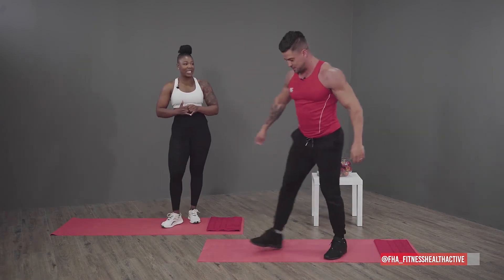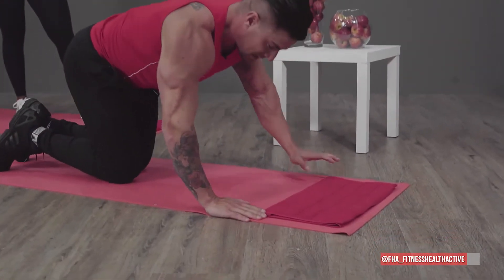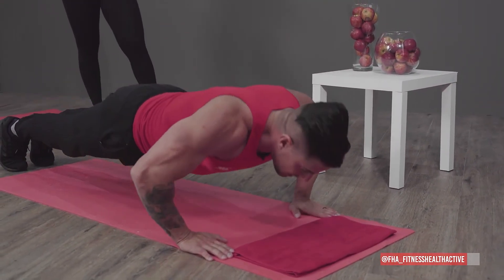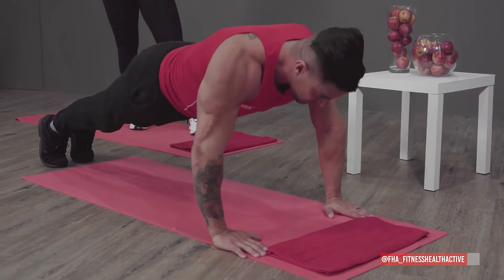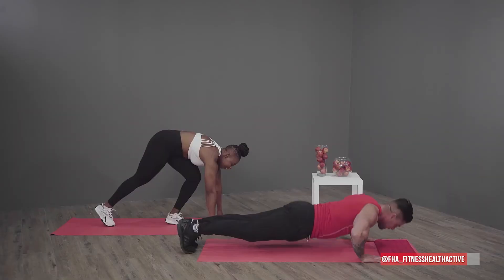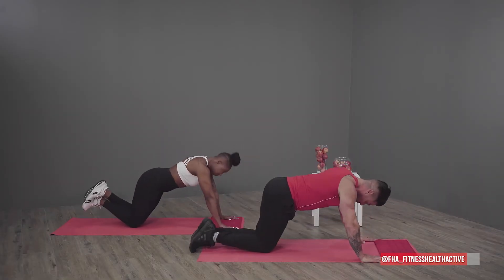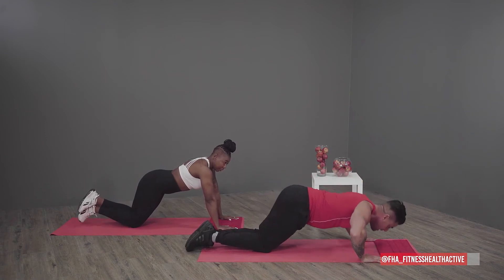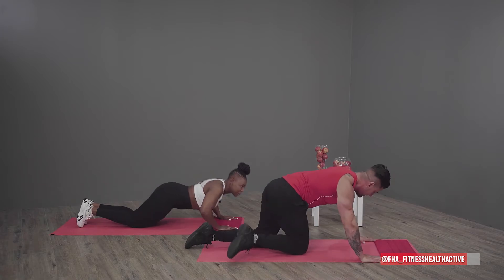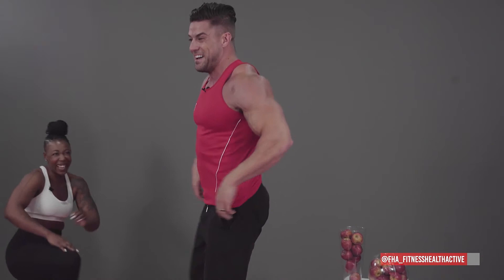Then push-ups — we all know what a push-up is: shoulder width apart, straighten your back, keeping your elbows in line with your shoulders, push your body weight up and let it down. If this is getting too hard, put your knees on the floor and do a half push-up — these are called girly push-ups. And yes, I have done a few of them in my life!